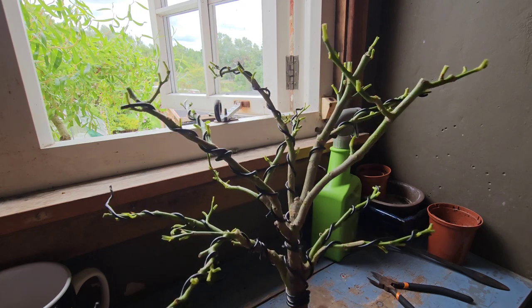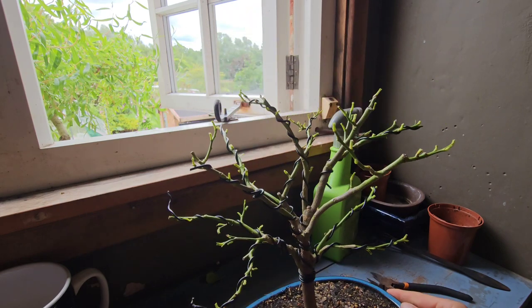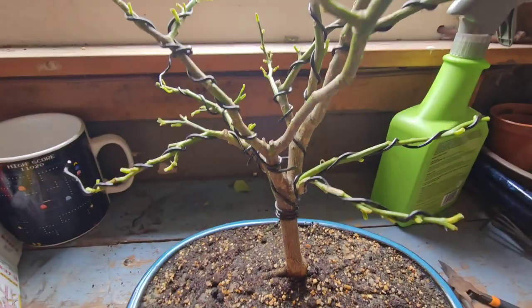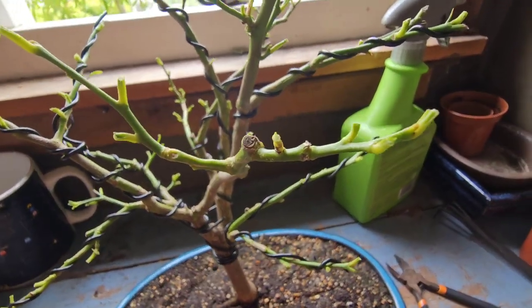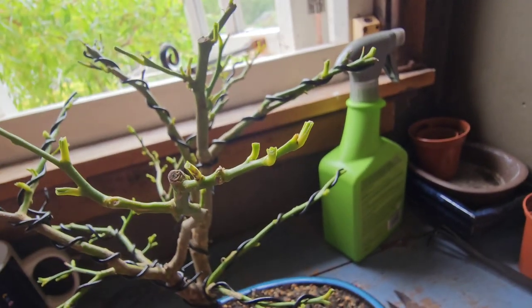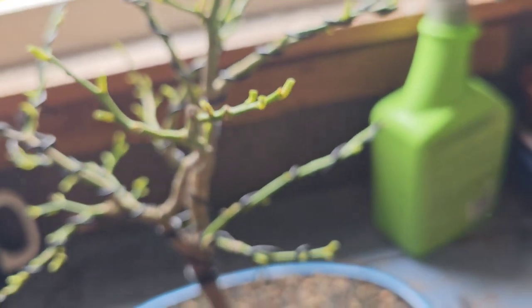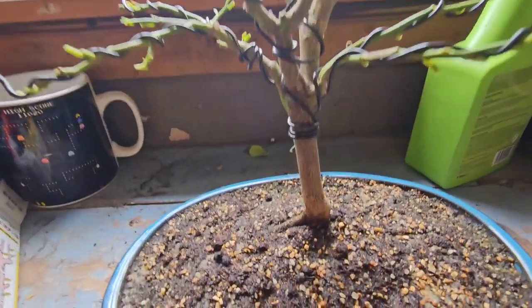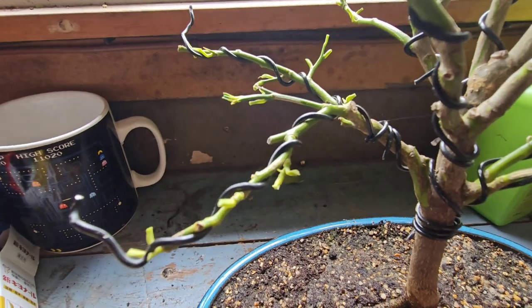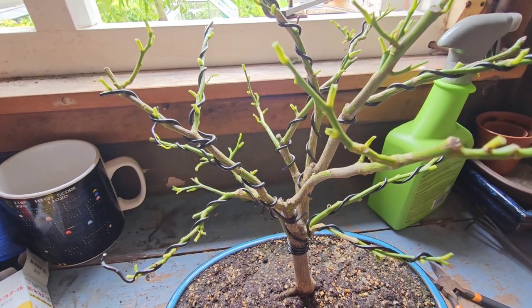Because I want to get a secondary leaf explosion in the same year — a secondary ramification going on in the same year. But hey, I'm just an amateur. I'm no Peter Chan, I'm no Nigel Saunders — I am Gizzy Greenfingers. You'll hear about me in years to come, because I will have learned a lot more by then, probably.